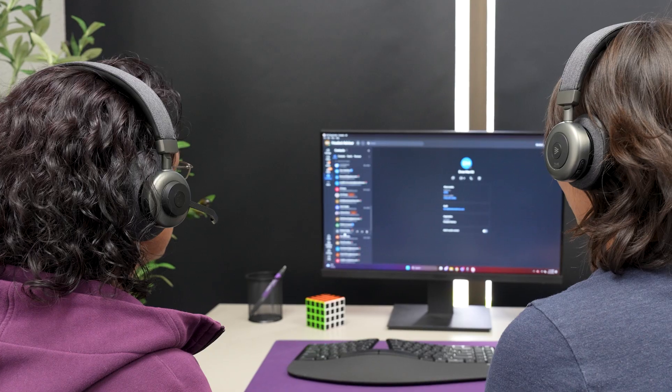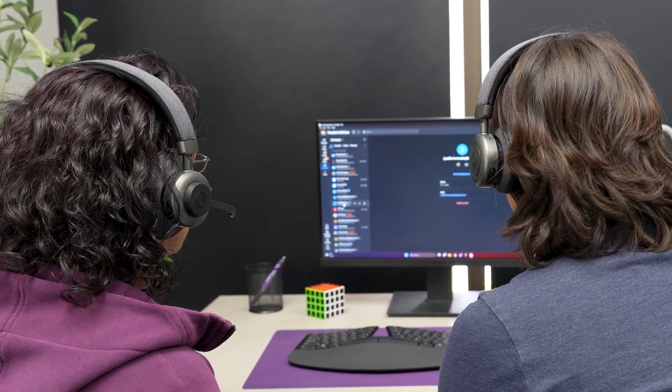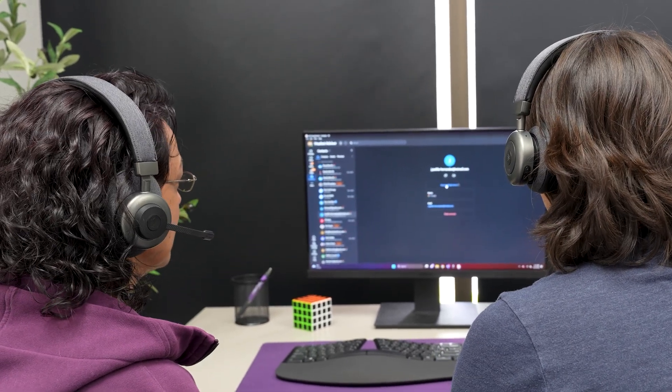Now, the main reason why someone would want two headsets connected to one computer in a work environment is for training purposes. Typically there's a newer agent in training who is live on a call with customers, and there's a supervisor with a secondary headset connected to that same computer so they can listen to exactly what's going on in that phone call to help guide and coach that agent.